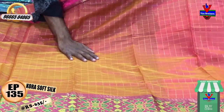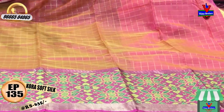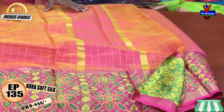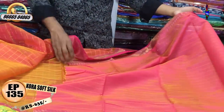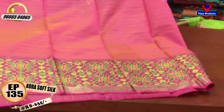We have a length of the second way border. We have a highlight of 12 inches. We have a pink color combination with a contrast blouse and a length of the second way border.